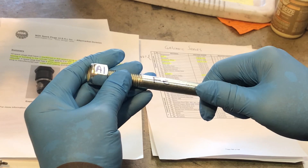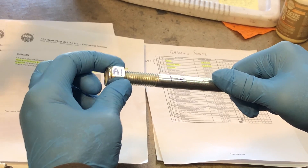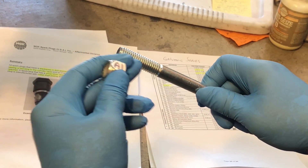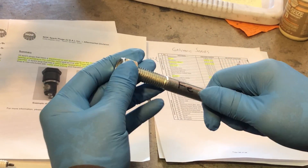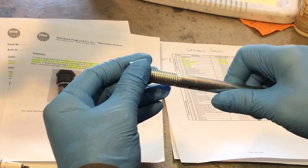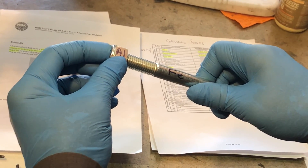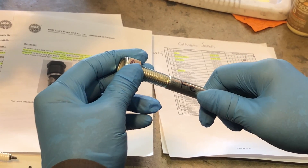The third condition required for galvanic corrosion is that there is an electrolyte in contact with both parts. In this particular case, the electrolyte is going to come from inside the combustion chamber and occupy the interstitial space between the threads. We don't have salt water in the combustion chamber, but we do have combustion products, acids, and moisture that condenses in the cylinder when you shut the engine off. So over time there's going to be some electrolytic substance between these threads, and corrosion is going to occur.